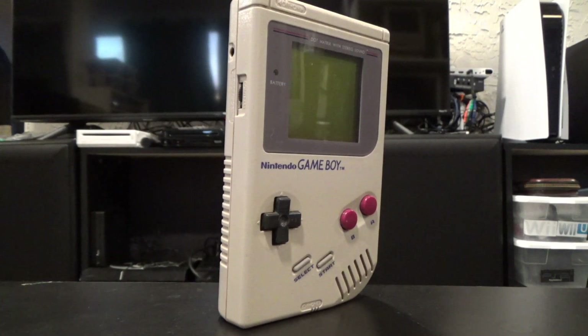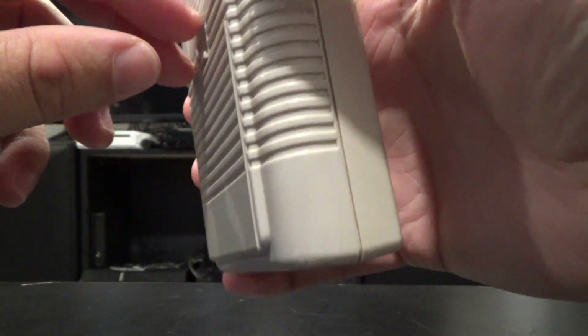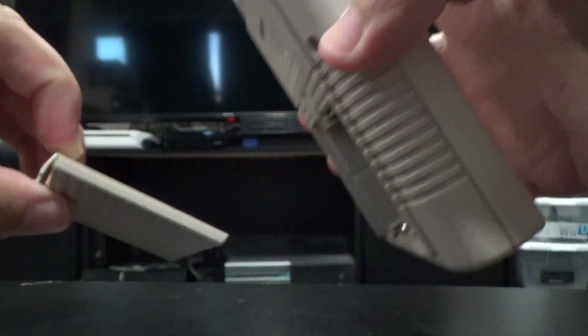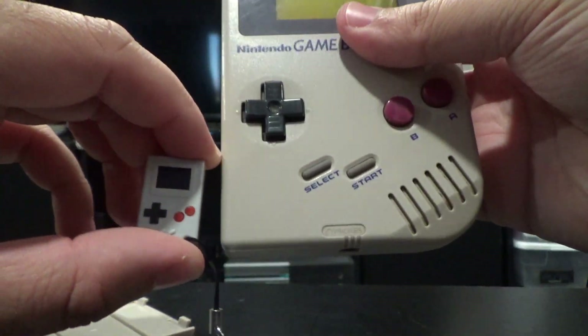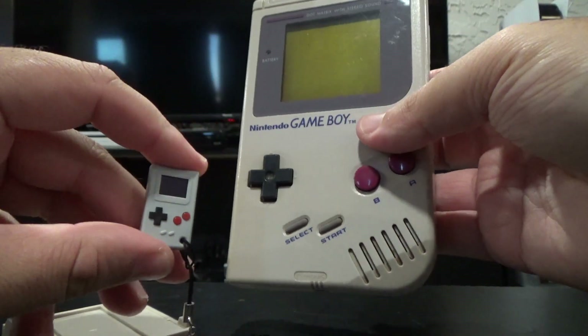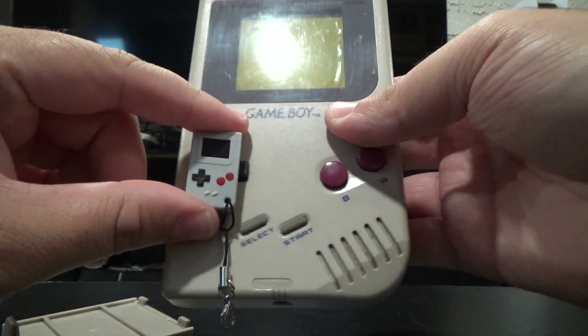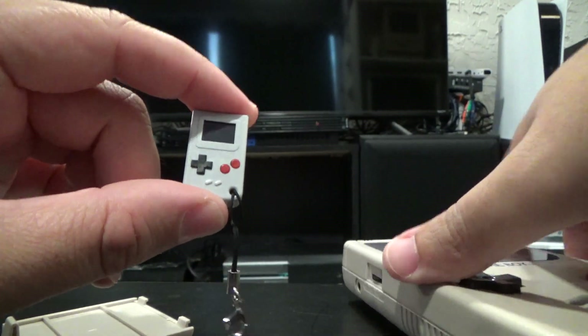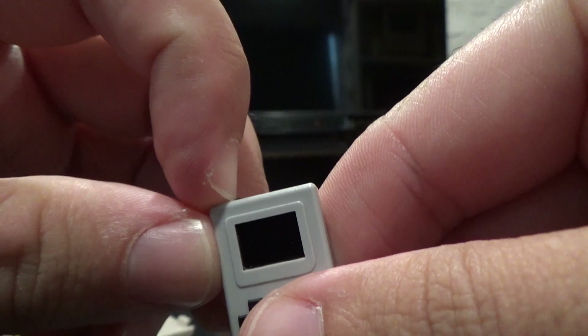We have before you a Game Boy, and I know what you're thinking — that is not what the title of the video says — but this is just to show you how small the Thumbie actually is. It was inside of the pattern compartment. So as you can see what the Thumbie is trying to be, but it's the size of the D-pad, and we're going to play that today as best we can and hope the camera can actually focus on it. Here goes nothing.